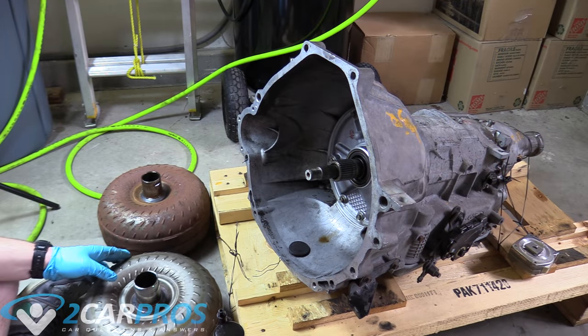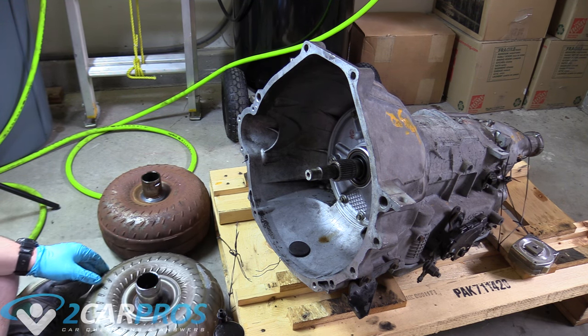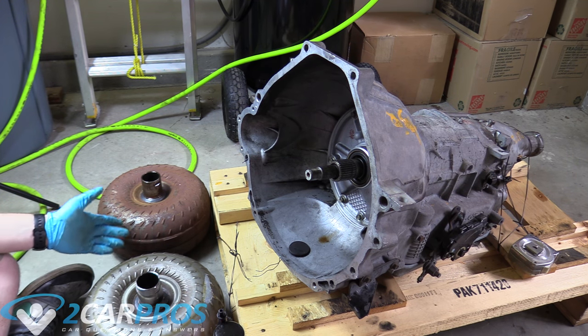So we're here with our torque converters. We have our old one over here and our new one here. We want to compare them to make sure they're identical, which they are. This one just lacks rust.